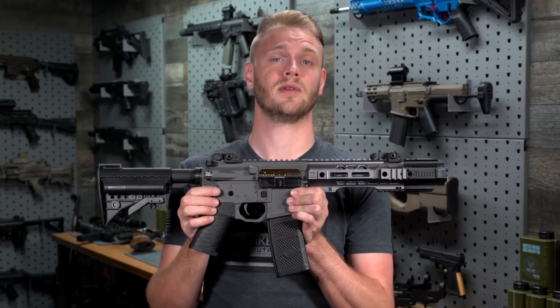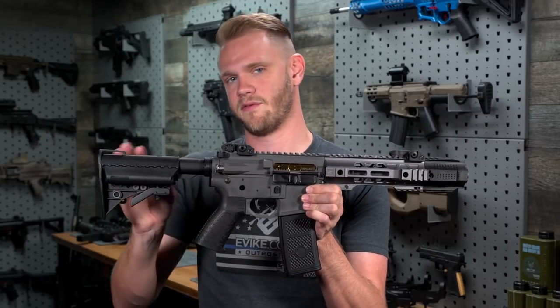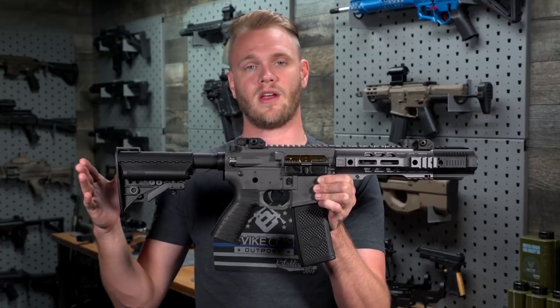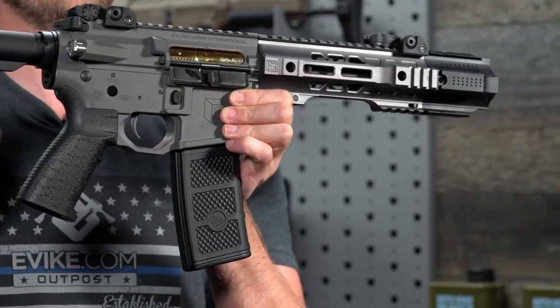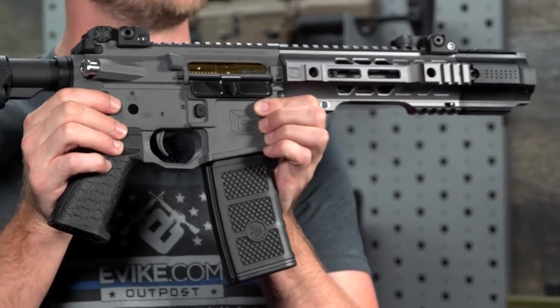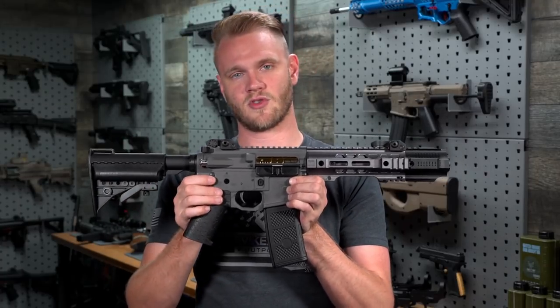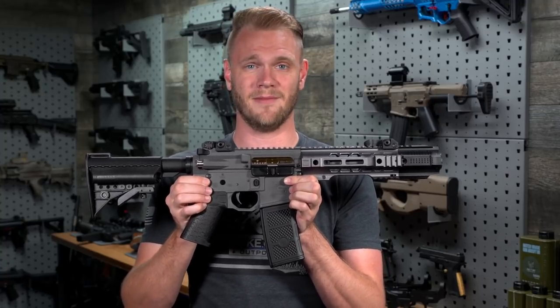The CQB currently comes in two available colors: black and this excellent gray finish, with options for custom Cerakoting also available at evike.com. Both versions come with two different furniture options — the ITAR and non-ITAR variants — so depending on whether you're ordering from within the United States or outside of it, you can find a Salient Arms Gray CQB that matches your personality. Check out the entire lineup of Salient Arms Grays, including the excellent CQB and PDW, right here at evike.com.